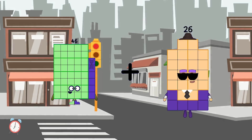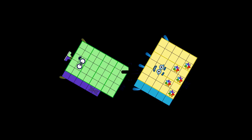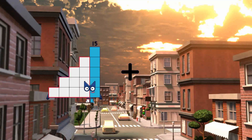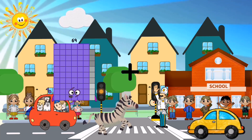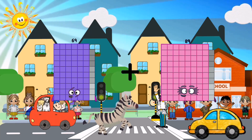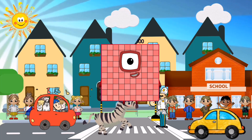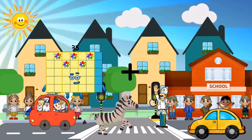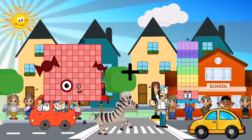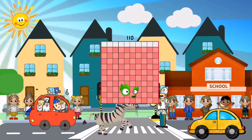46 plus 35 equals 81. 69 plus 31 equals 81. 69 plus 31 plus 9 equals 110.